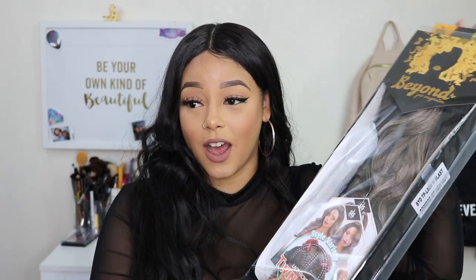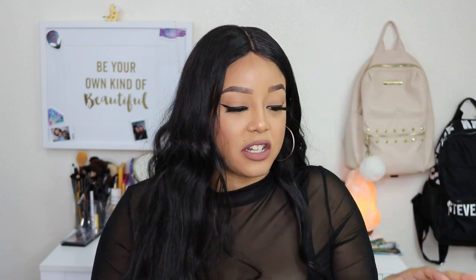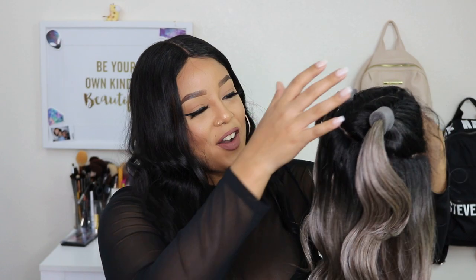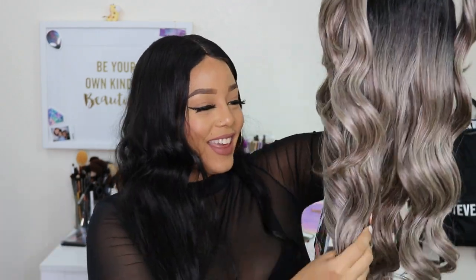Okay, so first off, packaging. I just love their color scheme. I feel like it's so sleek and nice, and every time I get a wig delivered it's in perfect condition — there's nothing ever wrong, it doesn't look matted, nothing like that. So let's go ahead and take her out of her box. You can already see the inches, honey.